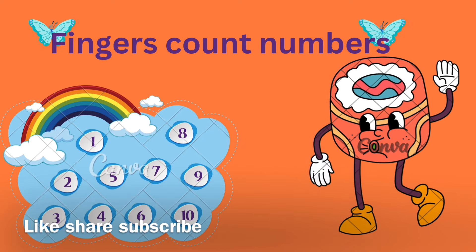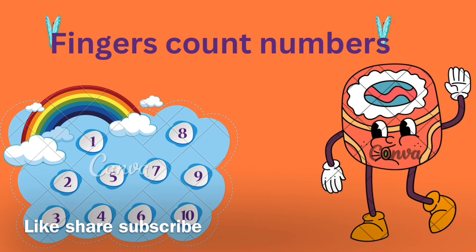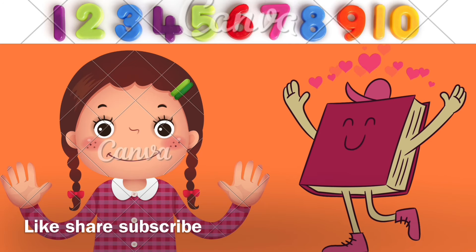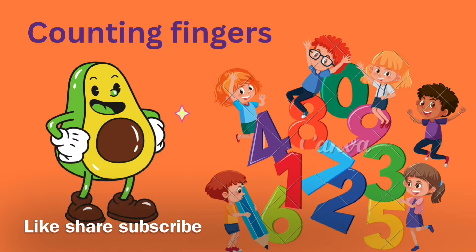Now let's count them all together. One, two, three, four, five, six, seven, eight, nine, ten. Little fingers, wiggling them all together.